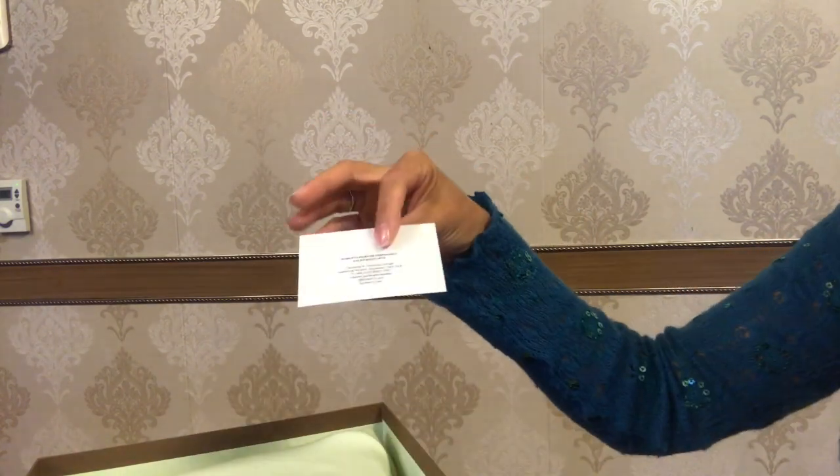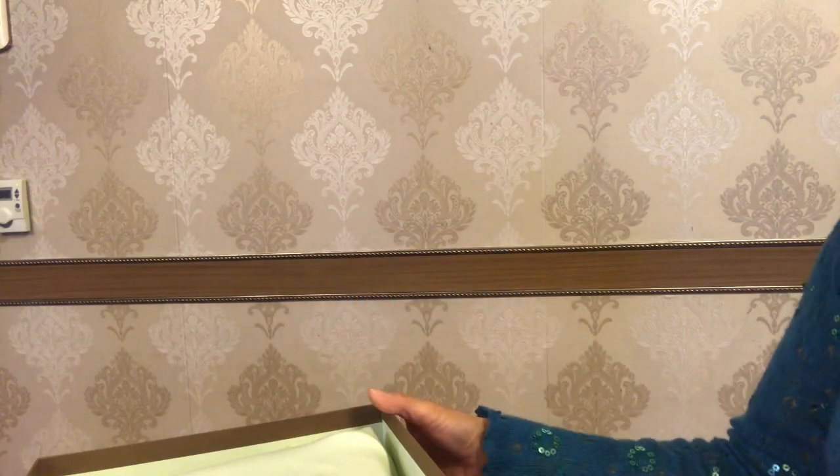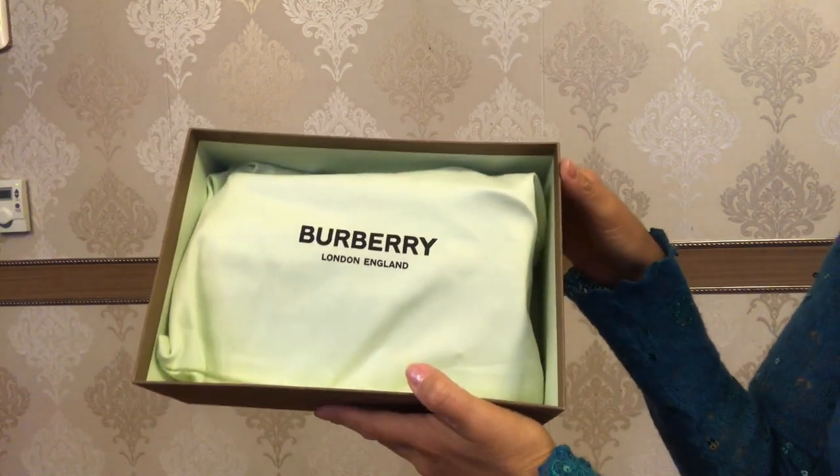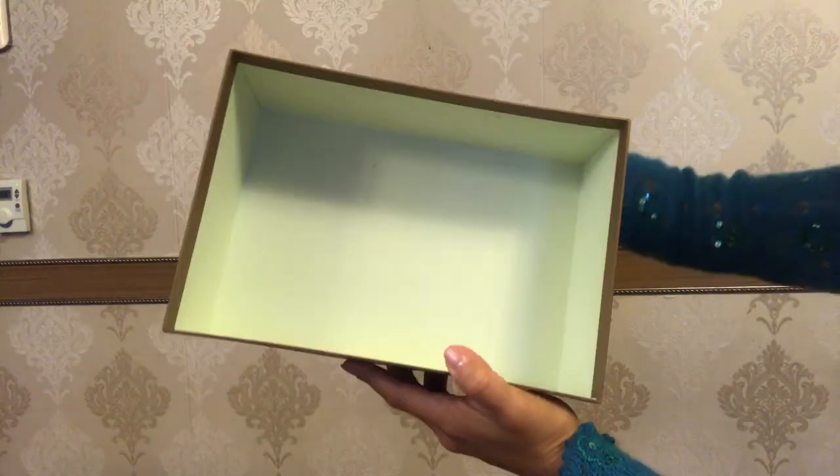Inside we have a product care booklet, and I believe this is the card of the sales associate. I absolutely adore the light mint color of this dust bag and the interior of the box.